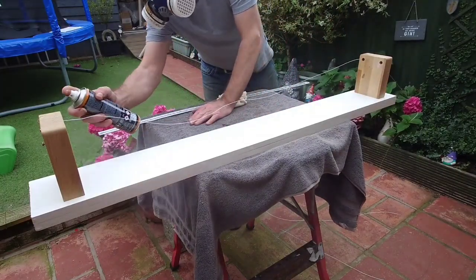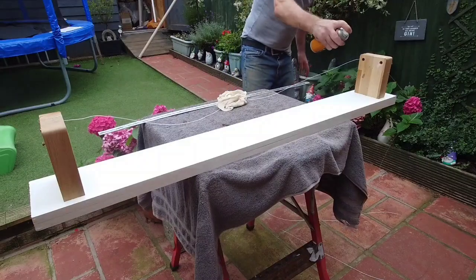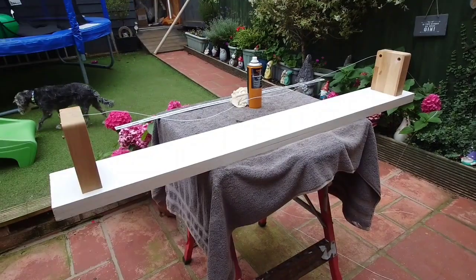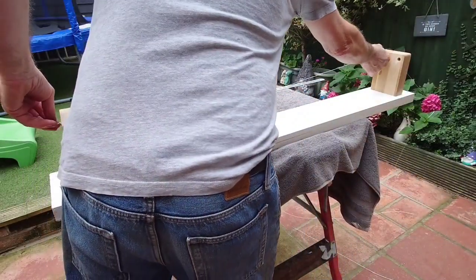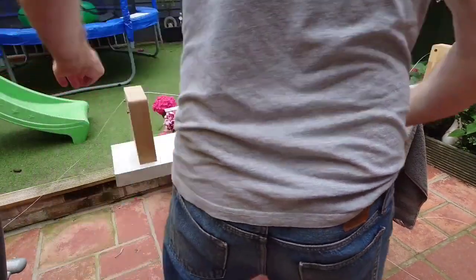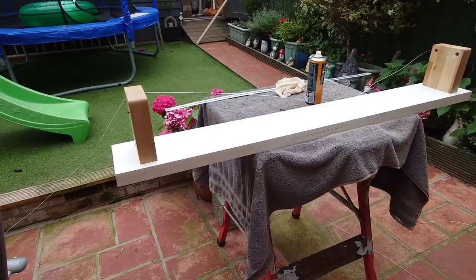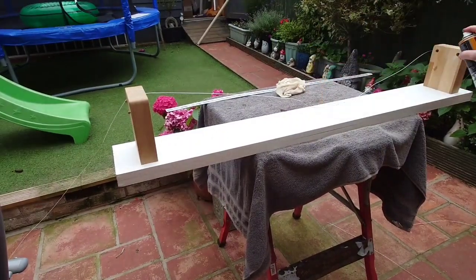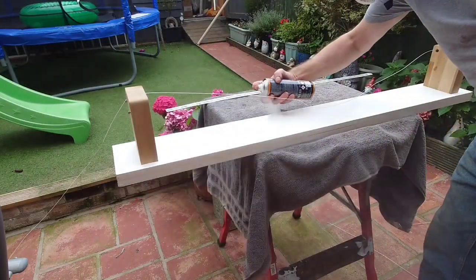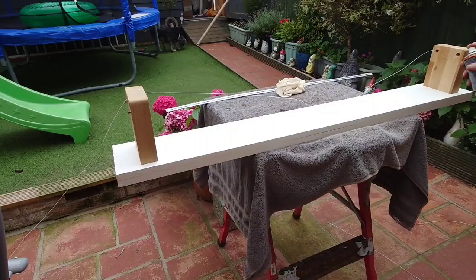Just spray it evenly and make sure you're coating it well. This is coming up to our final coat. We're pulling the wire through and building up loads of coats on it. Once it's done we'll start our winding process after leaving it to dry for a few days — I never like rushing these jobs.